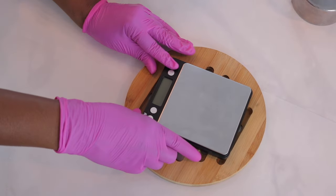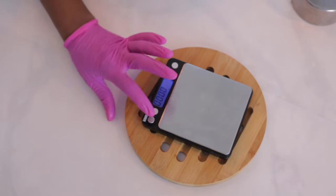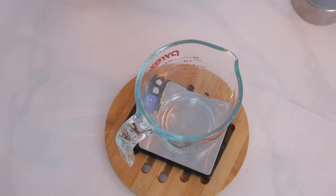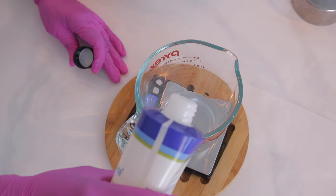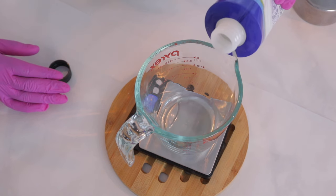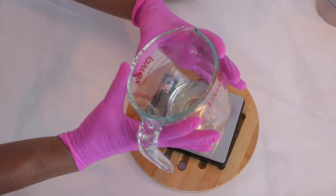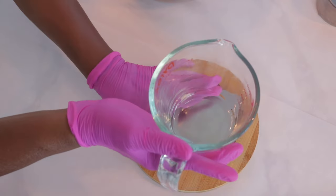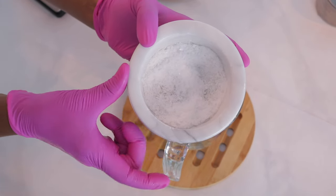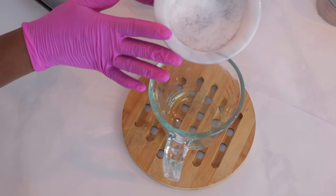For the shower steamer recipe, I'm going to be using sunflower oil. I'm going to measure out about an ounce of sunflower oil. The carrier oil is going to help bind everything together — that is why I'm using carrier oils. Sunflower oil is a pretty light oil. Now that I have my sunflower oil measured out, I'm going to include my menthol crystals into the sunflower oil and let it heat up a little bit so the menthol crystals will melt.